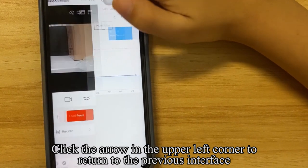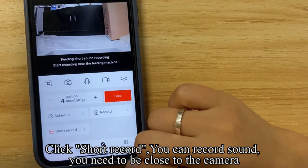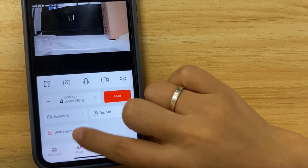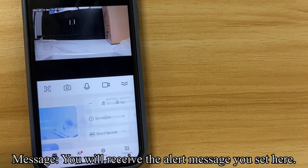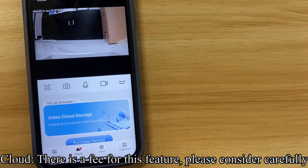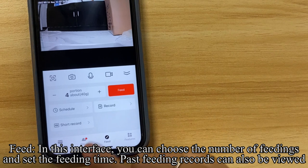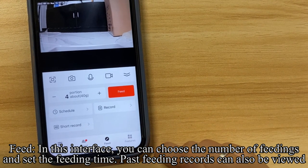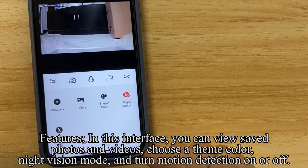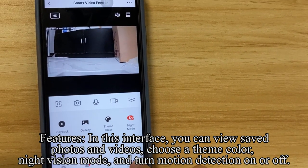Click the back arrow to return to the previous interface. Click Short Record — you can record sound, but you need to be close to the camera. Under Message, you will receive the alert messages you set. Under Cloud, there is a fee for this feature, so please consider carefully. Under Feed, you can choose the number of feedings, set feeding times, and view past feeding records. Under Features, you can view saved photos and videos, choose a theme color, set night vision mode, and turn motion detection on or off.